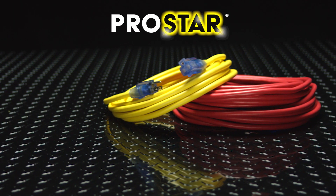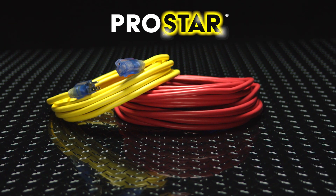Welcome to Century Wire and Cable, where we've been manufacturing quality electrical products for more than 50 years. You've chosen our ProStar extension cord. When contractors need an economical extension cord that stands up on a job site, this is what they use.